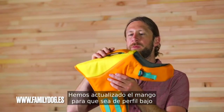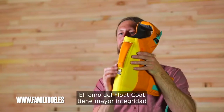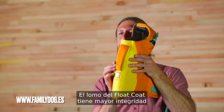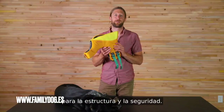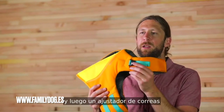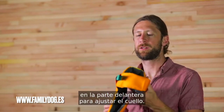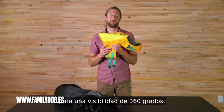We've updated the handle to be low profile and it has a built-in light loop. The spine of the float coat has added integrity for structure and safety. For hardware, we have two side-release buckles and a webbing adjuster on the front to adjust the neck. We have screen print reflectivity for 360-degree visibility.